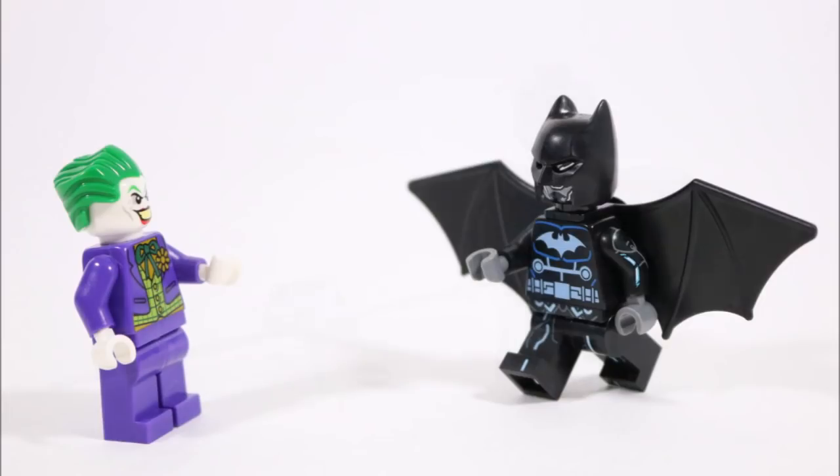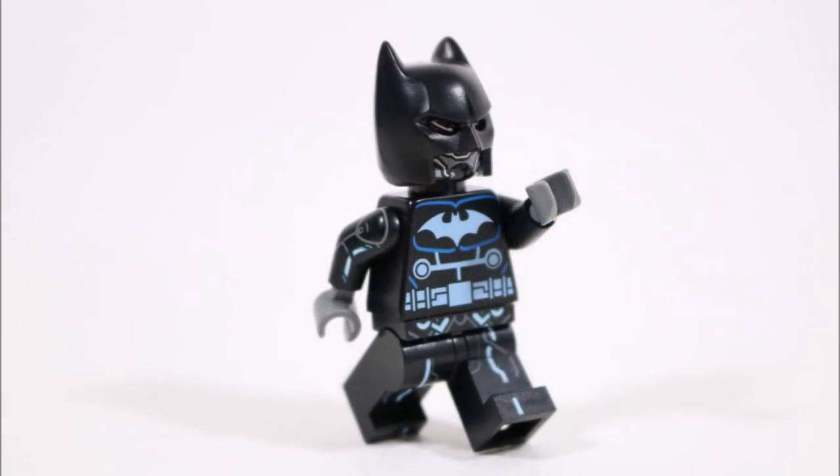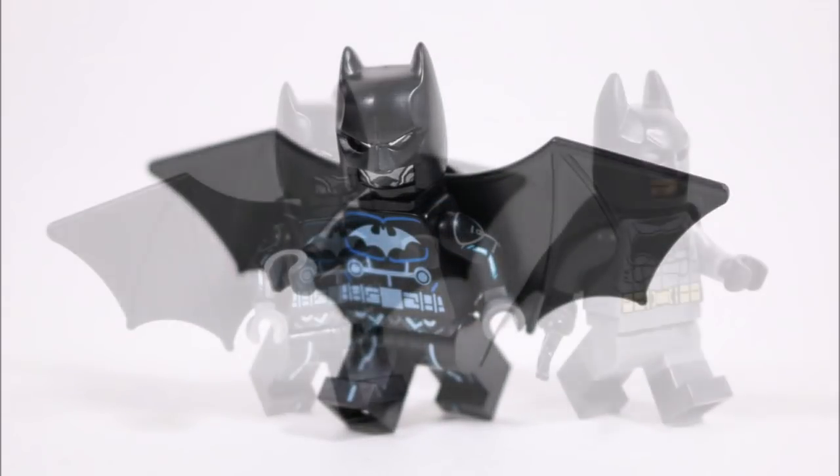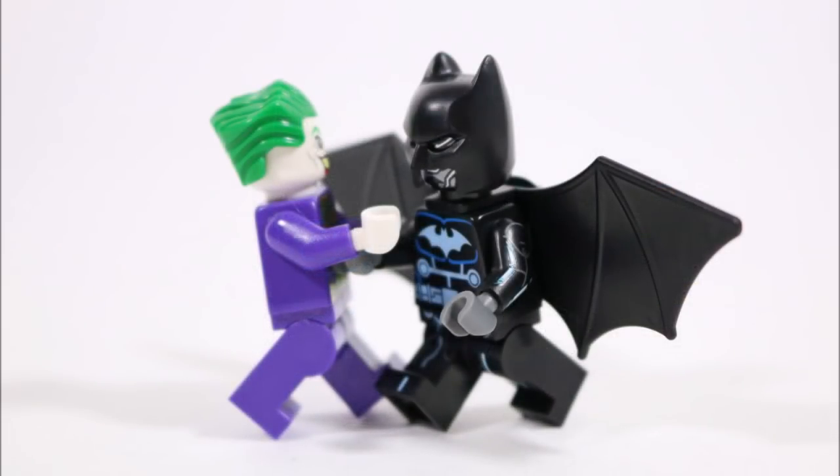We also love how the printed details on the Black Panther head and the Tron arms and legs add unique high-tech qualities to the character, making him stand out as a completely different hero compared to Batman — because we had feared his black suit could just end up looking like an upgraded Batman.